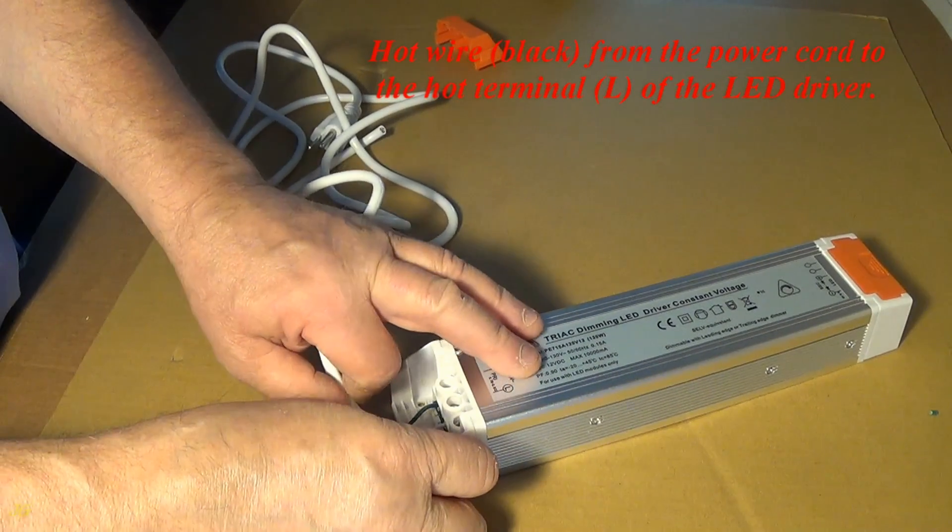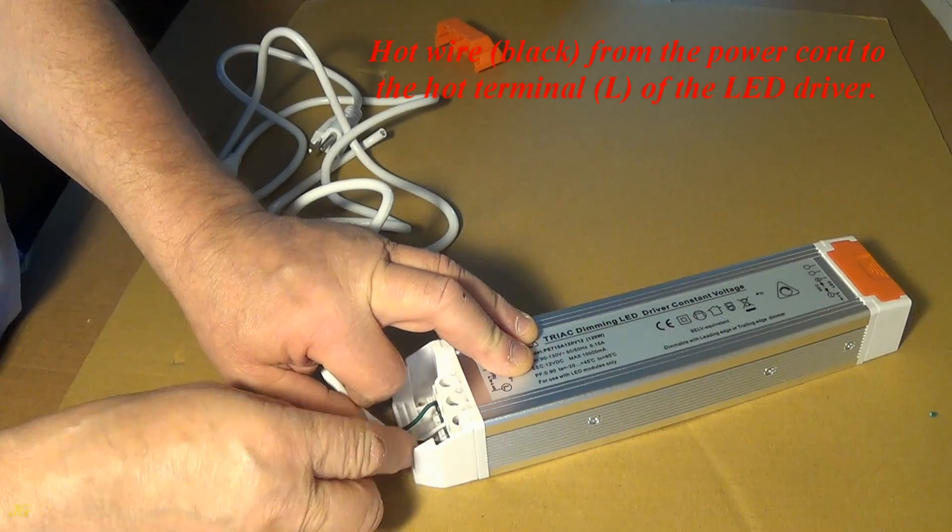The hot wire (black) connects from the power cord to the hot terminal L of the LED driver.